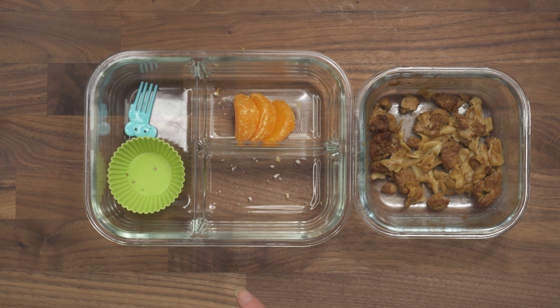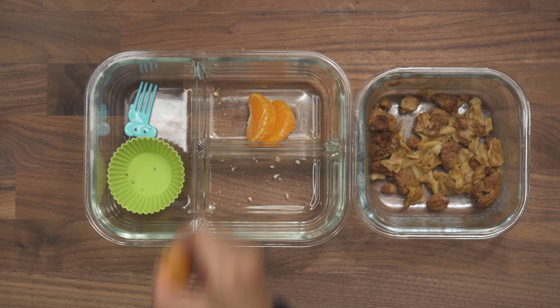He almost finished his oranges. Looks like he finished the crackers, the salami, and the cheese. So all pretty good, pretty good job.